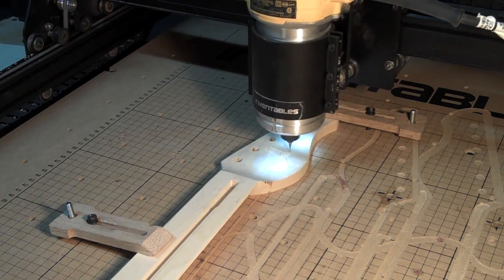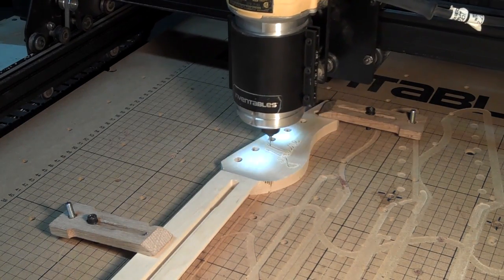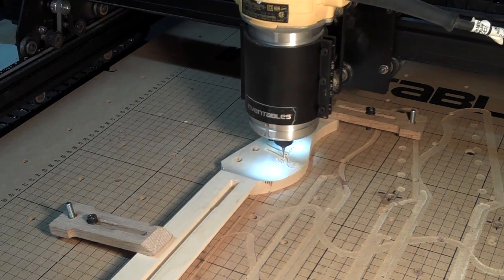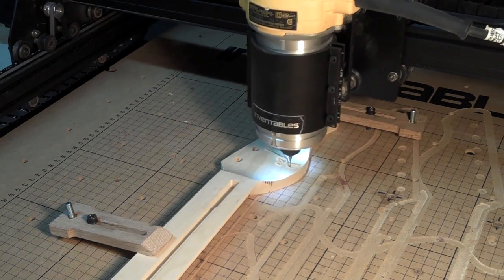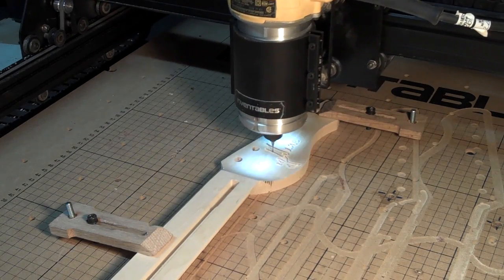One of the things I like about my X-Carve is that it gives me the ability to inlay the headstocks of each of my guitars with my logo. I used to use water slide decals, but I personally think they look kind of cheesy. I like the way an inlaid logo looks much better.